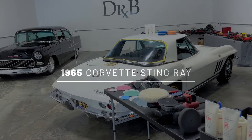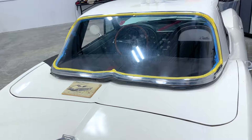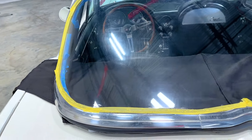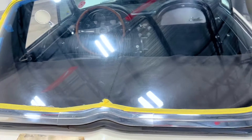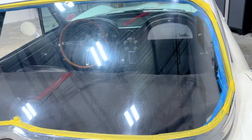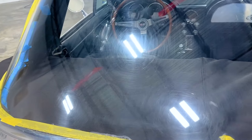This is a 1965 Corvette convertible with a removable hardtop. One of the features is it has a plexiglass window. Over time, these plexiglass windows, through just normal wear and tear, become filled full of swirls and scratches, then become hazy when the sun hits it and it's hard to see through. Plus, it takes away from the beauty of the car.